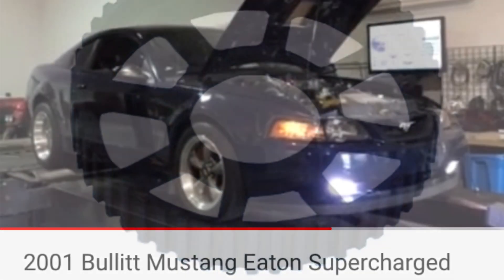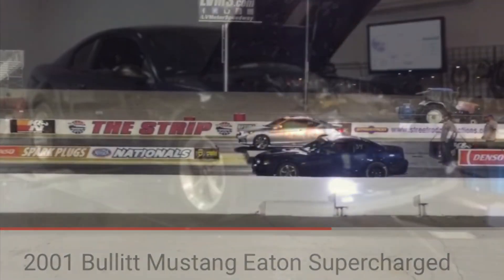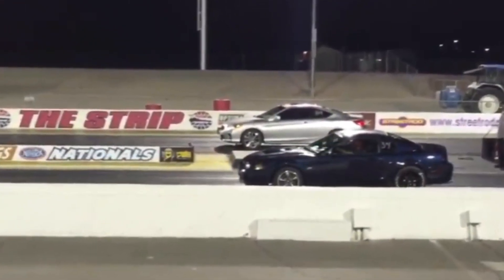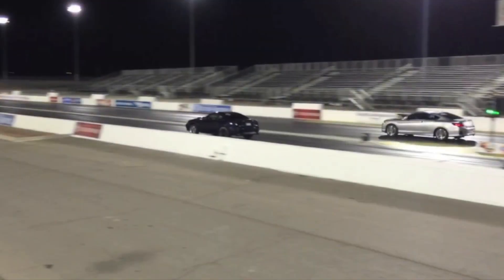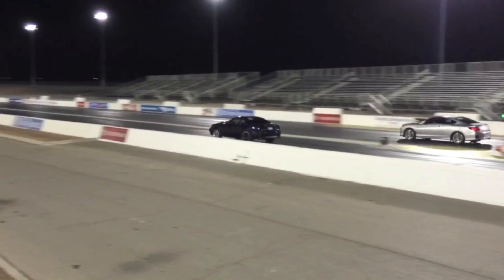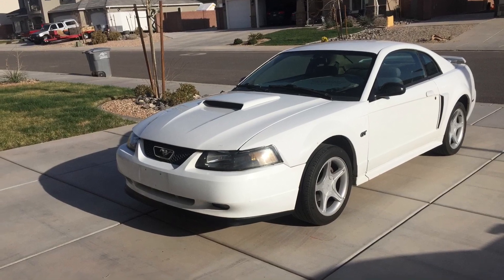That was more of an excuse to get 4.10s and a 31 spline axle in it. Anyway, my brother's Bullet is putting down 440 at the wheels supercharged, and he put in those Alloy USA axle shafts and has had great success — never broken an axle. That thing has done 12.1 at 115 mph; it's easily an 11 second car, though that was a hot 95 degree day down in Vegas.